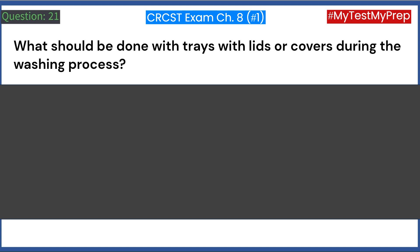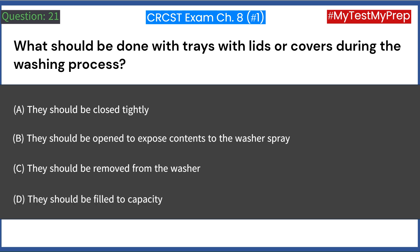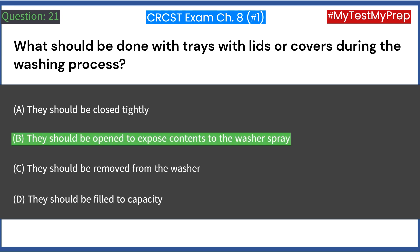What should be done with trays with lids or covers during the washing process? A. They should be closed tightly. B. They should be open to expose contents to the washer spray. C. They should be removed from the washer. D. They should be filled to capacity. Answer: B. They should be open to expose contents to the washer spray.